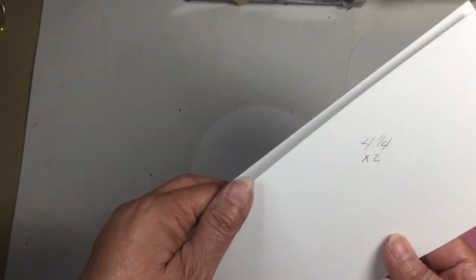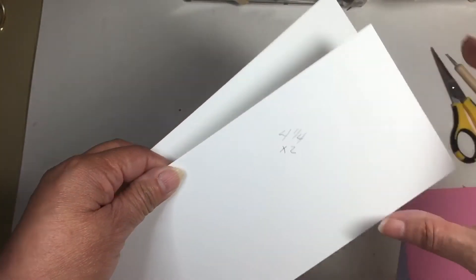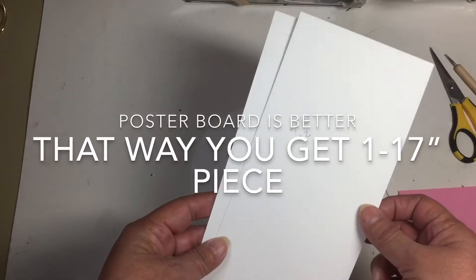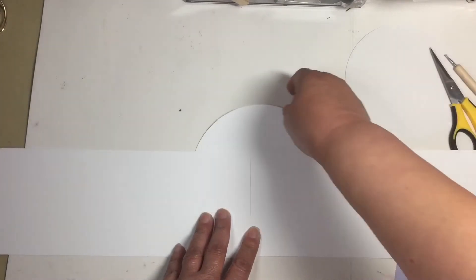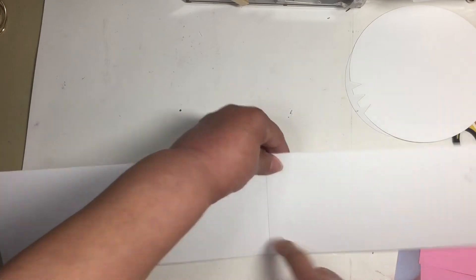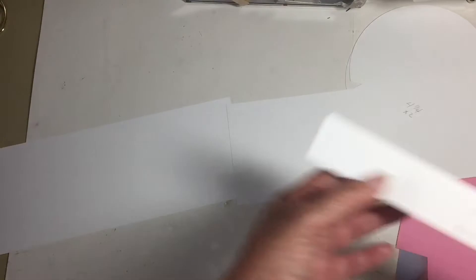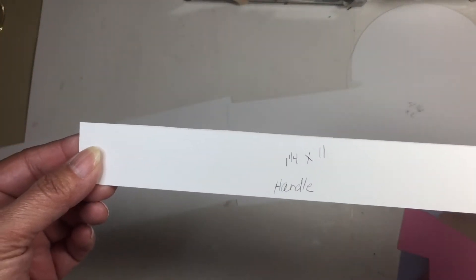I also cut the piece that's going to be the basket that goes around the circle. It's four and a quarter inches tall and I cut two of them. I know the length I need but I need to glue these two together to get the full length to go around the basket. I cut the handle — it's one and a quarter inch thick by eleven inches long.